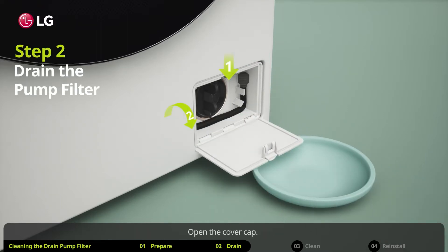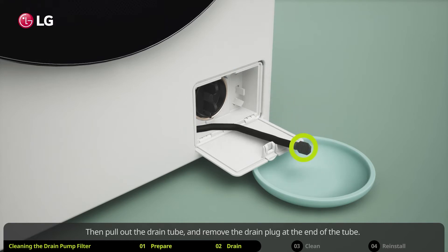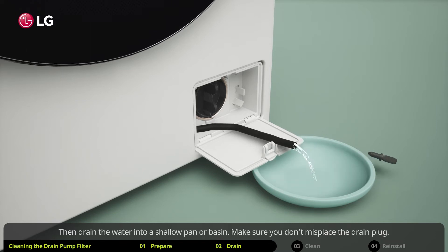Open the cover cap, then pull out the drain tube and remove the drain plug at the end of the tube.